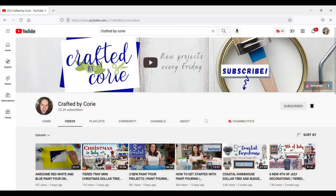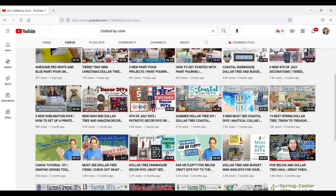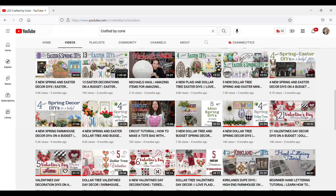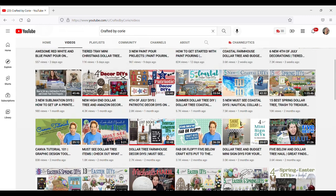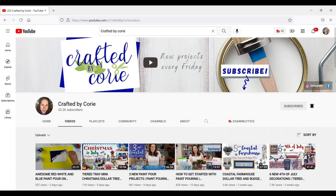Today is the minis challenge and it is hosted every month by Corey with Crafted by Corey. If you don't know who she is, she does amazing DIYs and she is so sweet, so make sure you check out her channel — you won't be disappointed. Then check out the playlist. This month's theme is, you guessed it, Christmas in July. Make sure you check out the playlist and her channel to get all kinds of Christmas in July minis ideas.